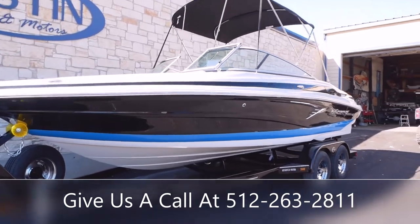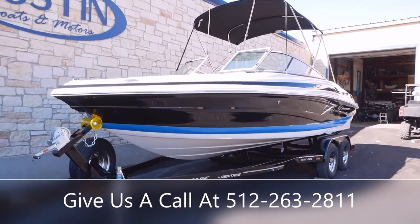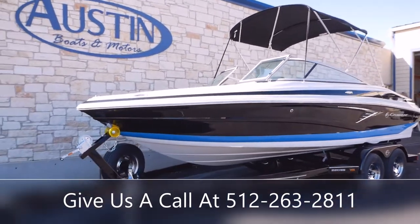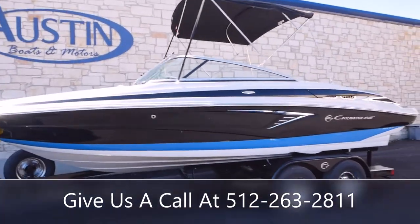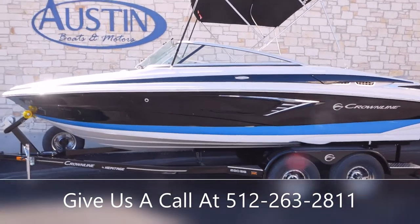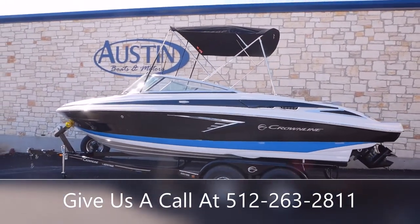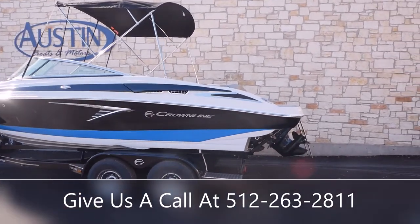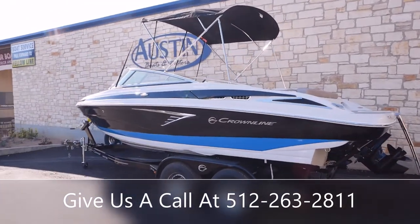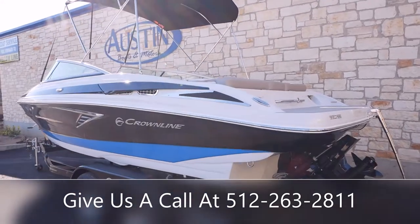This boat is going to come paired with the Crownline Heritage double axle trailer. It does have a nice bimini top on there as well to keep you out of the sun. This is going to be a 21-foot boat. It's got a beam of 102 inches, so that's going to be the width across. You'll get a fuel capacity of 45 gallons, and the boat's dry weight on trailer is going to be 4,285 pounds.